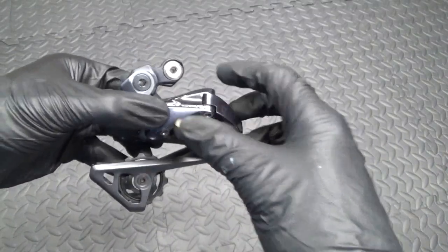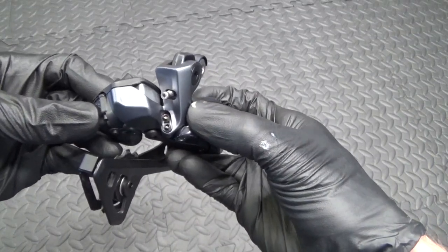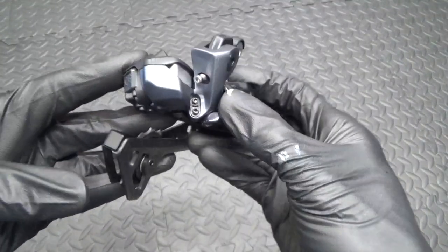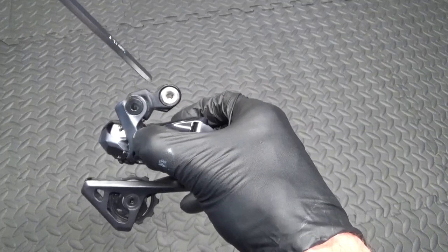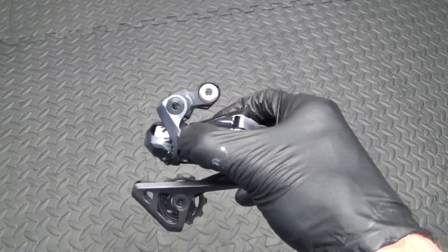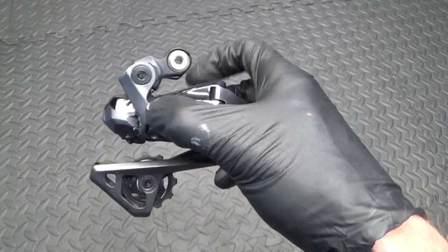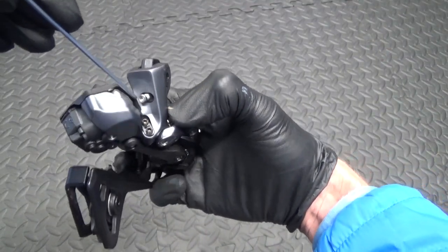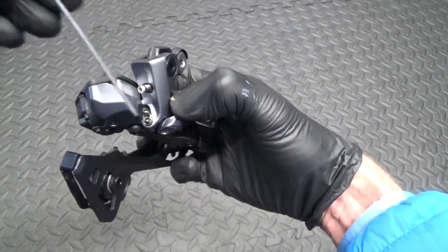Here we have the derailleur, so I'll show you the adjustment screws while I've got it off. This is the short cage version — they do a medium cage as well, but that doesn't make any difference to the setup. The mounting bolt is a 5mm hex head, and then you've got the B screw at the very top, and the high and low screws — all 2mm hex heads.